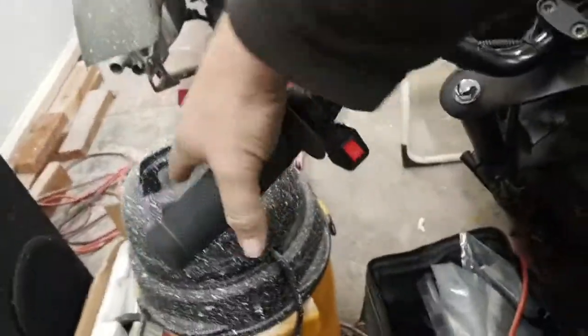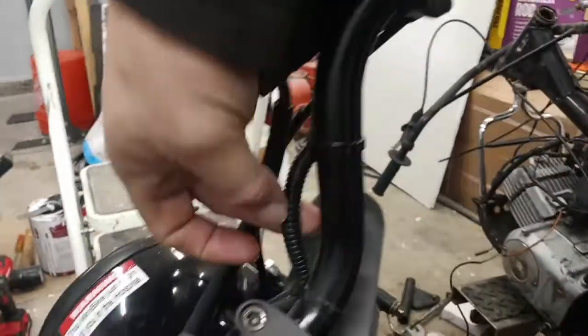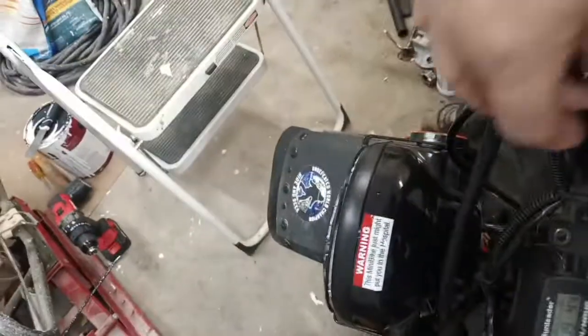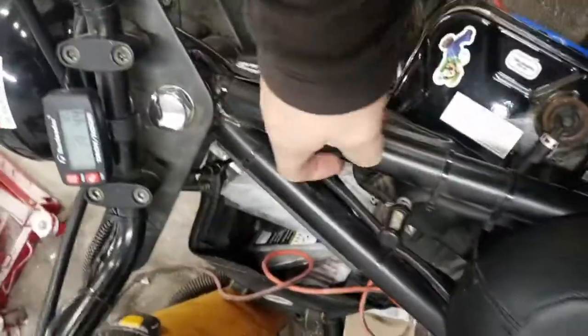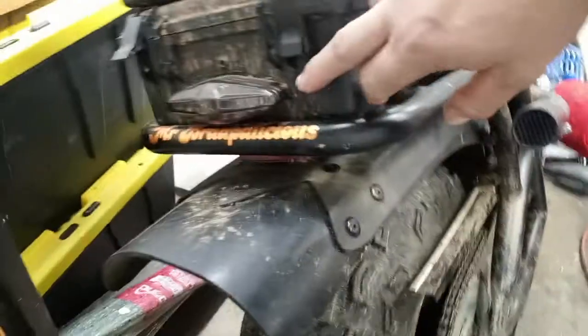Doesn't matter which brake - front or rear - I have little switches hooked up here. These looms right here, the wires from both sides go down along the frame underneath and come into the box right here on the side. That's what holds it all in there.